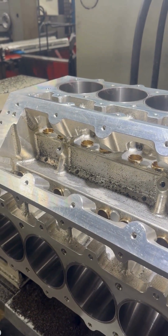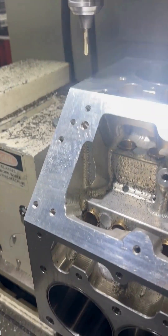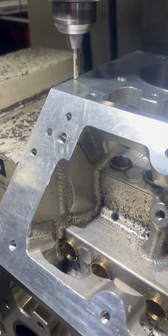We're putting a few different touches on this dark billet LS1 today. As you can see, the top fuel hoops are already machined in to help hold the big boost soon coming their way.